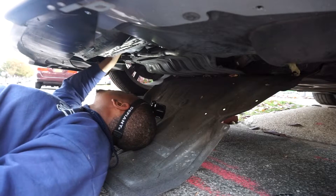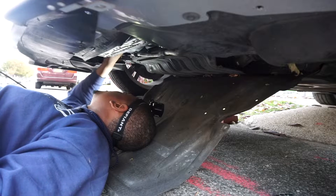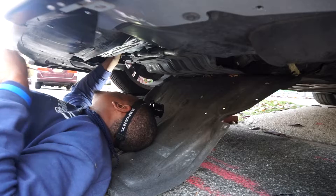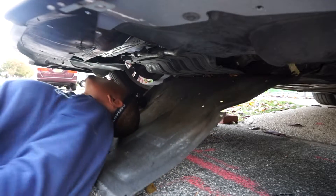So what we're going to do is just push it down on the retaining clip — push it down, push it down, try to get it.